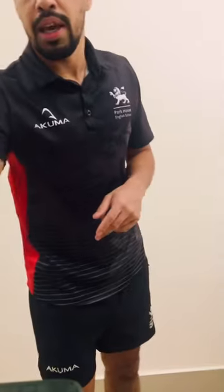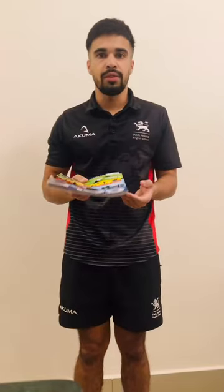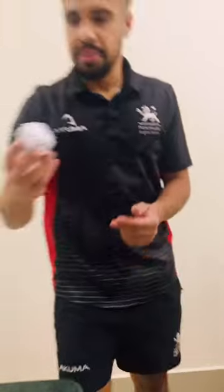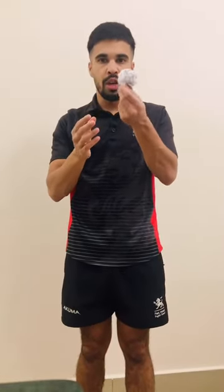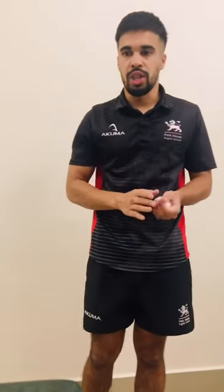What you will need is a magazine or any book that you have laying around in the house. You'll also need a scrunched up bit of paper that makes a ball. I've done one earlier, so just find a bit of paper that you're not using anymore and just scrunch it up into a ball.